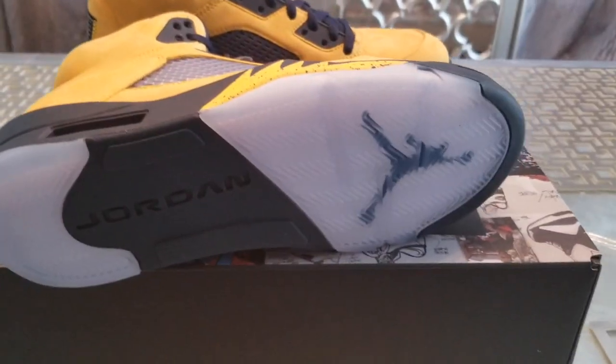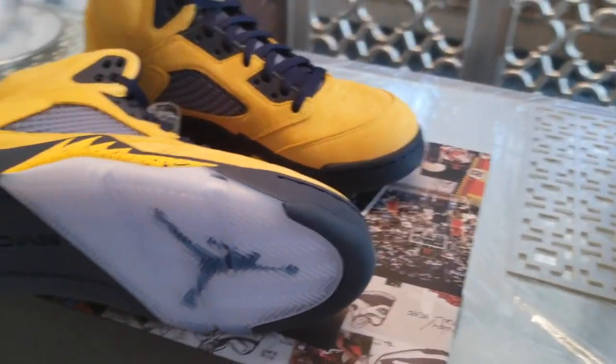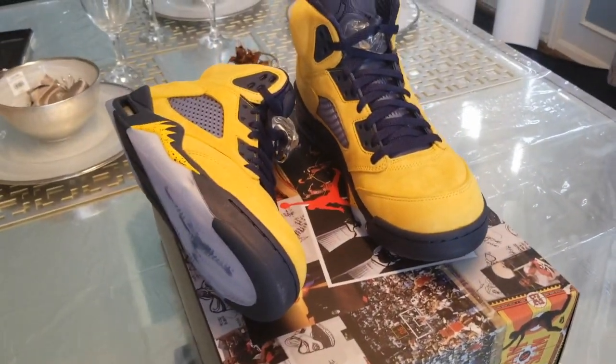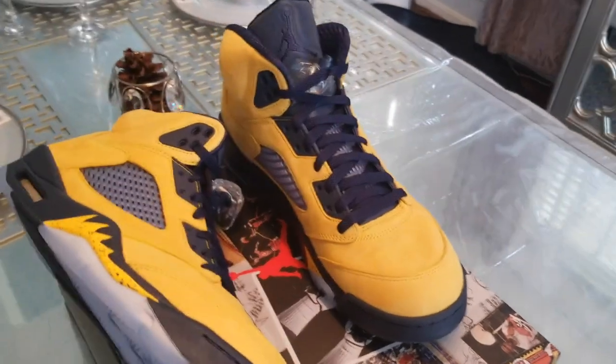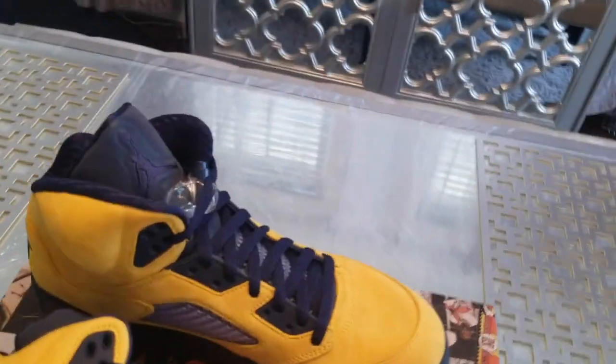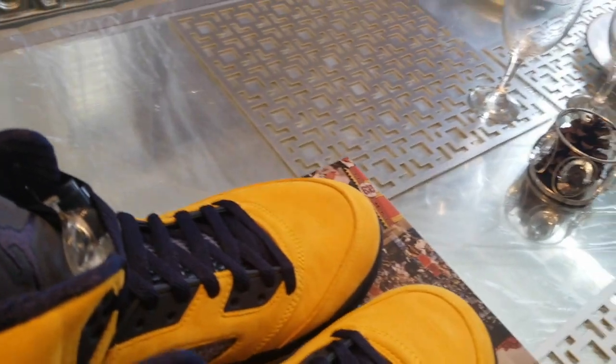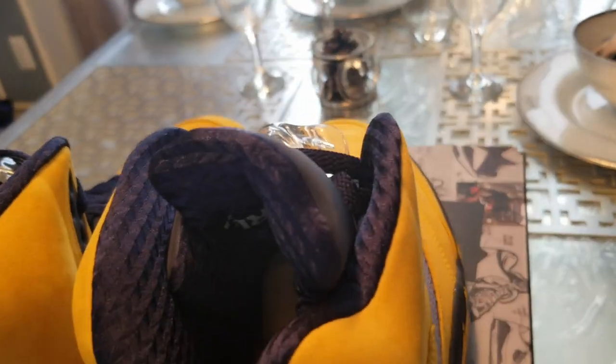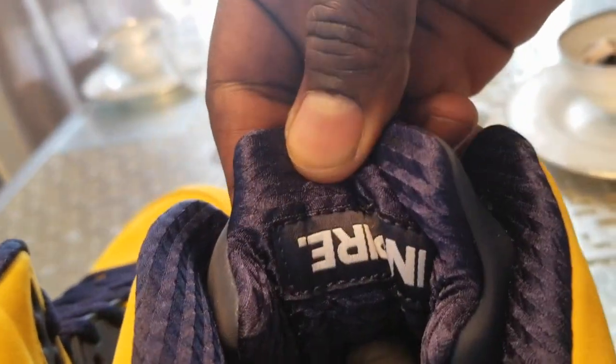I don't know what y'all feel about these. I'm not even sure if they sold out — they might have. I've seen pictures of people rocking them, but not me. Inside of the tongue it has 'Inspire' on the inside of both of them.